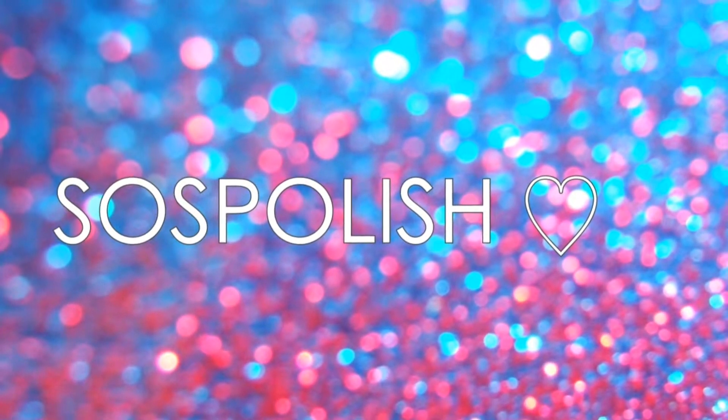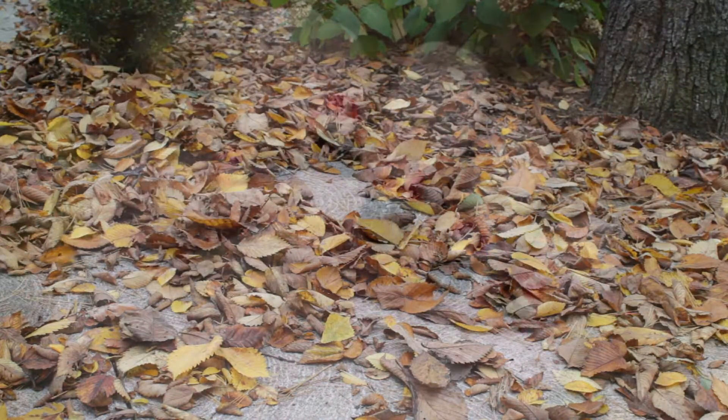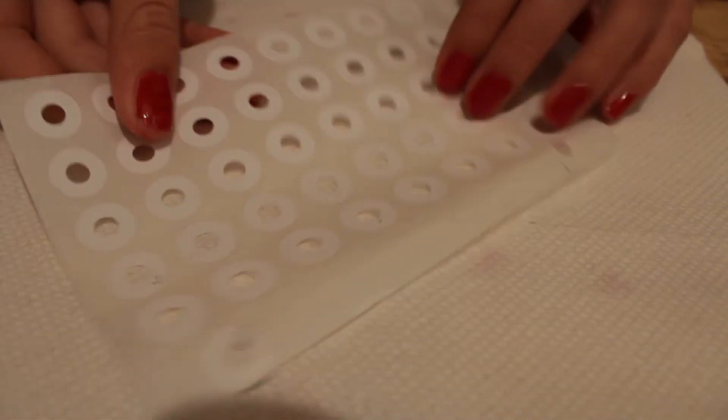Hey guys, so in this nail tutorial I'm going to show you a really cute half moon manicure design that's inspired by the rich colors of the autumn season. First, paint your nails two coats of a bold red polish.